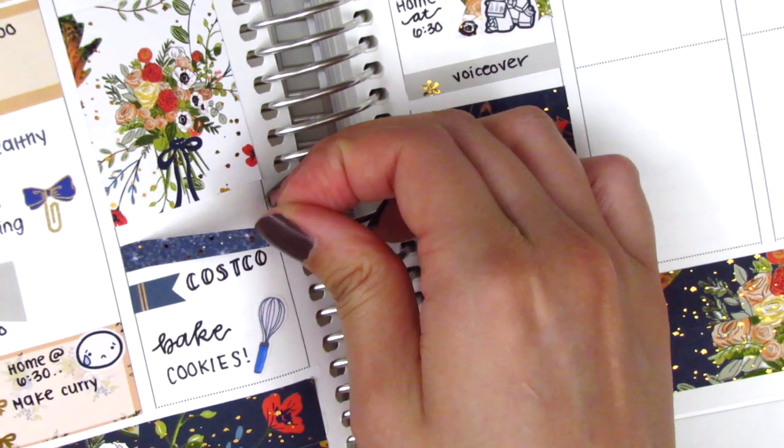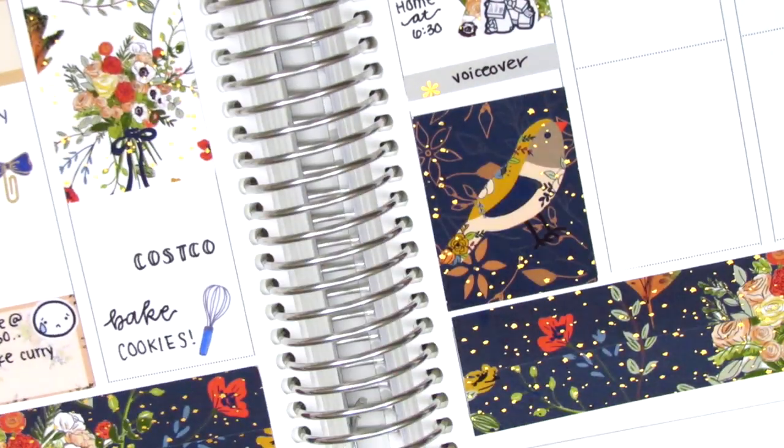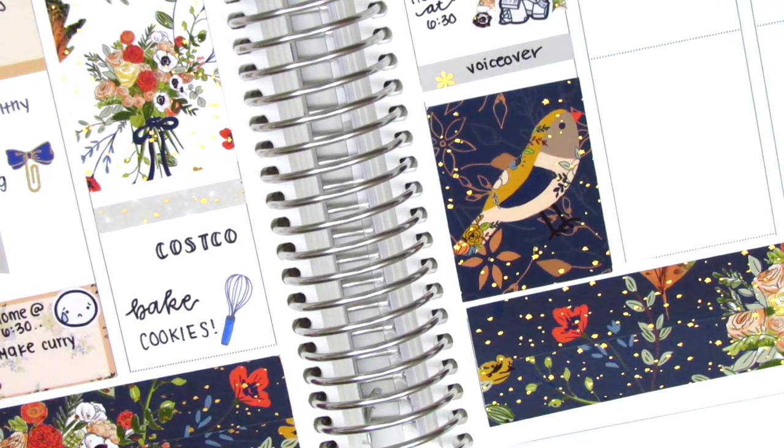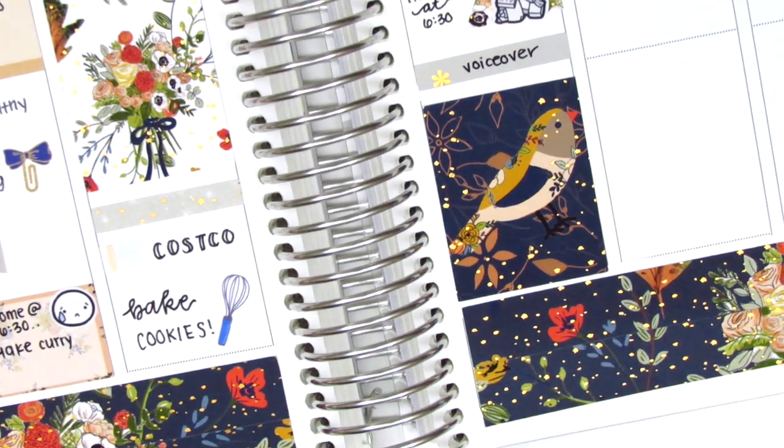I then decided to change what I had put on Wednesday, because at the bottom of Thursday I used that dark blue full box. I didn't want Wednesday to also have that dark navy color, so I switched it out for the lighter gray color instead.